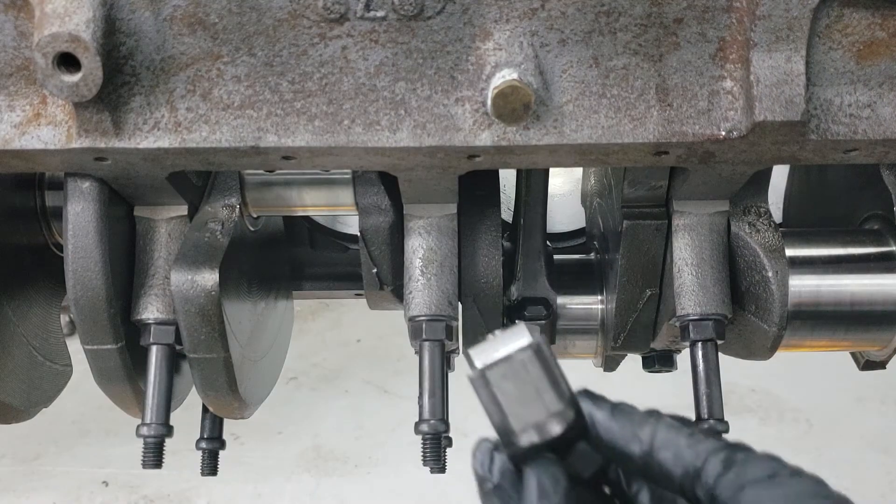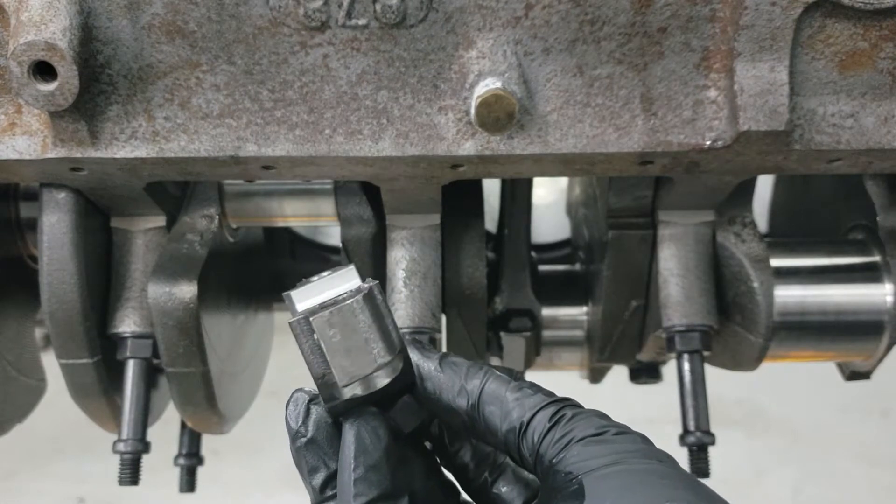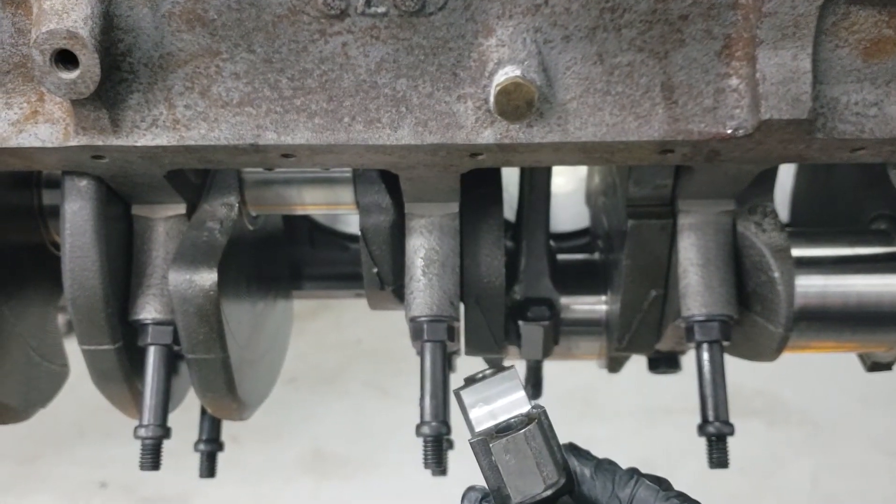Once seated correctly, make sure you grab the right cap — in this case, cap number five. These are numbered. Slide the cap on and put the bolts in hand tight for now.